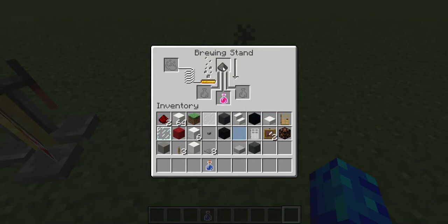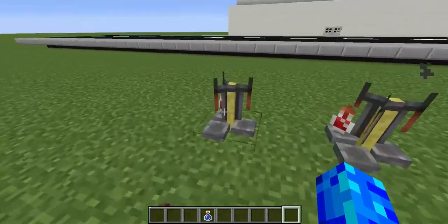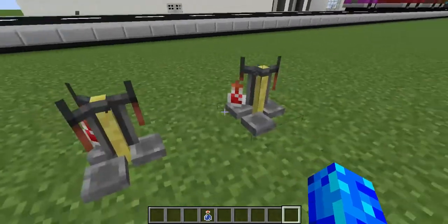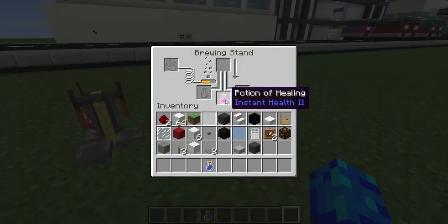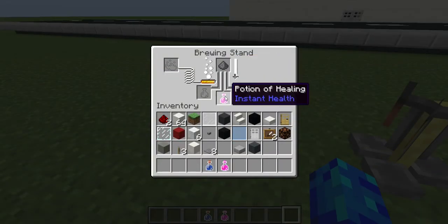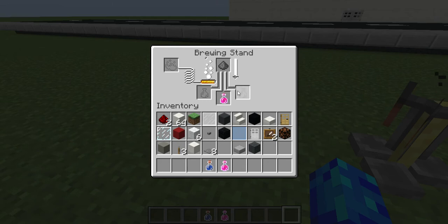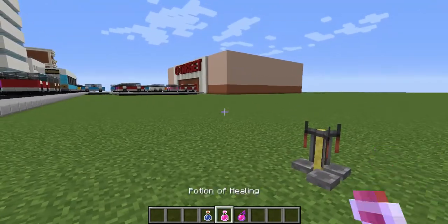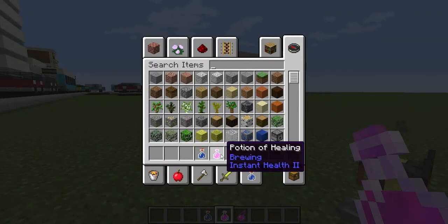You can also go and add gunpowder to it and get a splash potion of healing or Instant Health II. Just gotta wait for this so we can see proof — and we now have our splash potion of healing and our splash potion of Instant Health II.